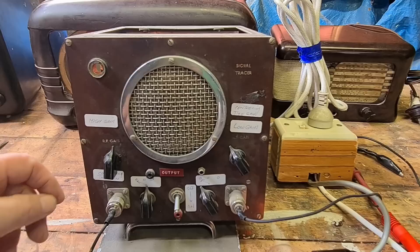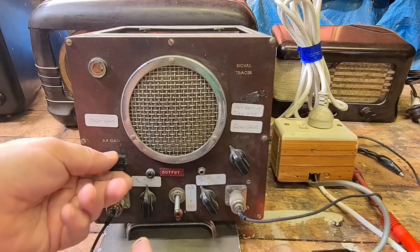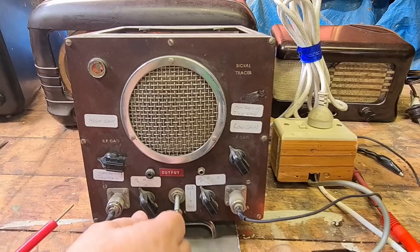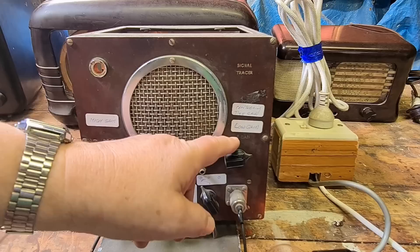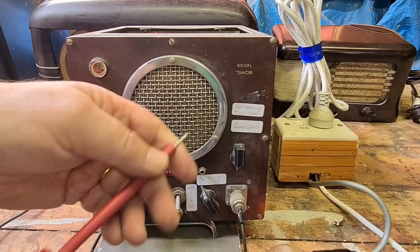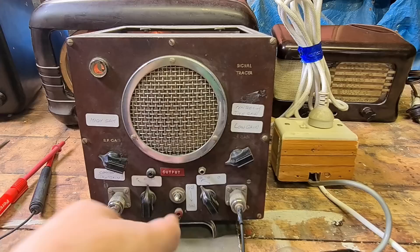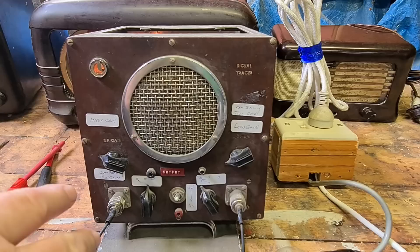If I touch the probe — it does work! There's a dodgy pot there, so that's working. That seems to be a sensitivity control. That one was RF; this one is audio frequency — I can just make it out, 'audio'. And there's 'low gain', controlling the gain. So there's the probe for that. Not getting much out of that one — maybe that side's not working.